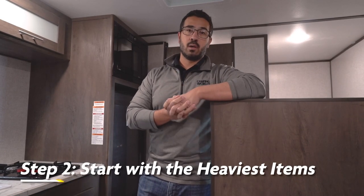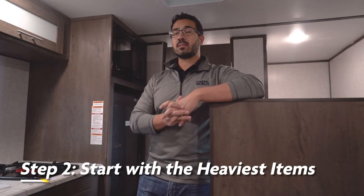That's not to say you want to put 100% of the weight in the front and leave the back empty, because that is also going to throw off your weight distribution and add a lot to the tongue weight, which in turn may overload your tow vehicle. The second tip is to strategically load your heavy items. You want to make sure there's a pretty even balance both from the length and width of your trailer when loading up those heavy items.